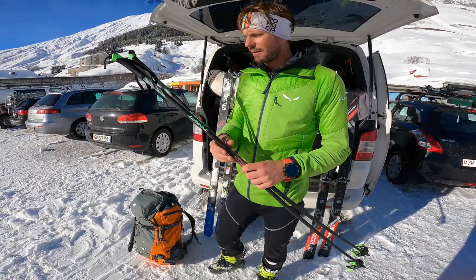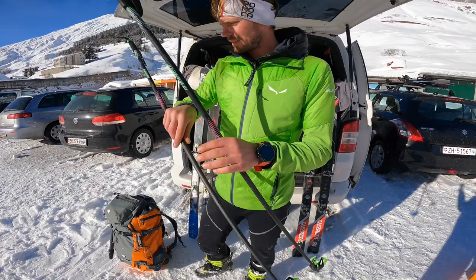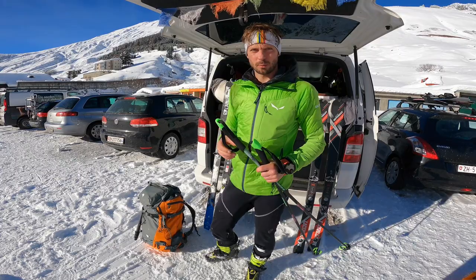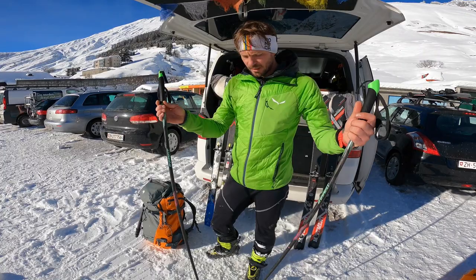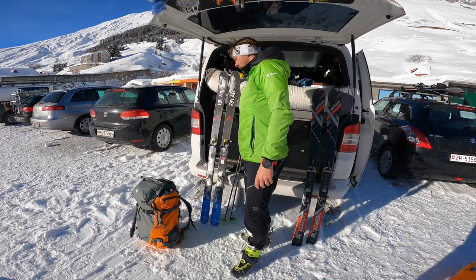Dann als nächstes habe ich hier Rennstöcke, die sind von Dynafit. Gibt es auch von Leki. Das sind sogenannte Skitour-Rennstöcke. Die haben den Vorteil, dass sie unten so einen Spitz haben, was relativ hilfreich ist, gerade wenn es harschig oder eisig ist. Das bewahrt mich davor, dass ich Harscheisen rausholen muss. Die Stöcke sind wirklich super. Sind halt immer Einheitslänge, gibt es aber auch von Leki verstellbar. Wiegen nicht viel und halten recht lang – jetzt schon die dritte Saison.